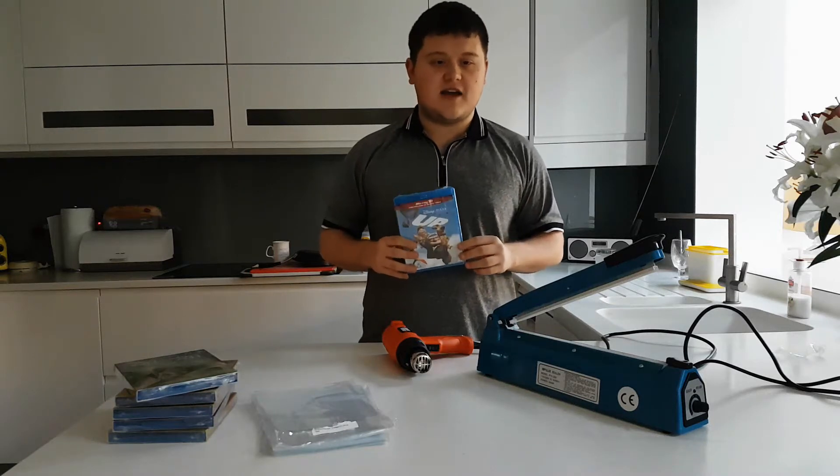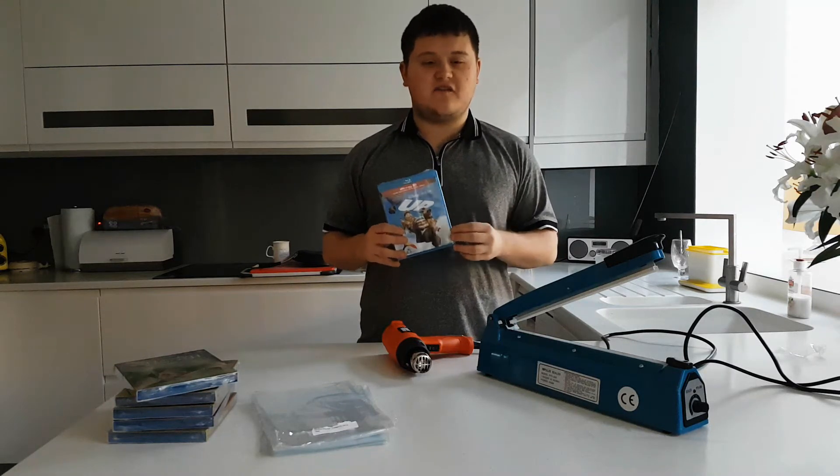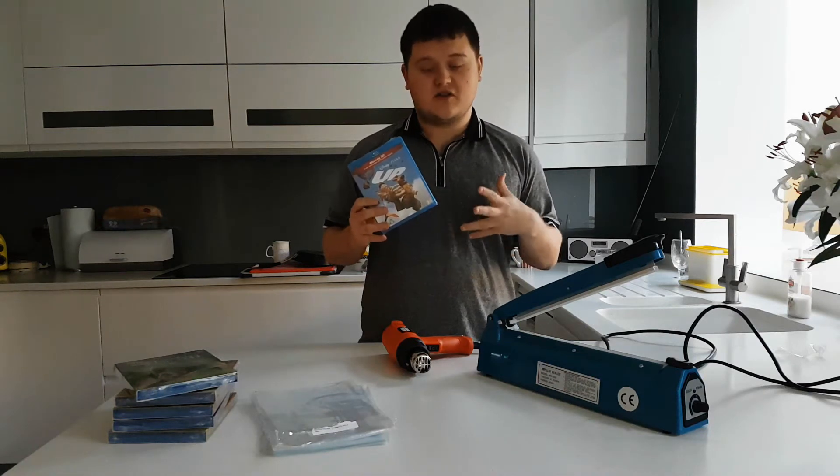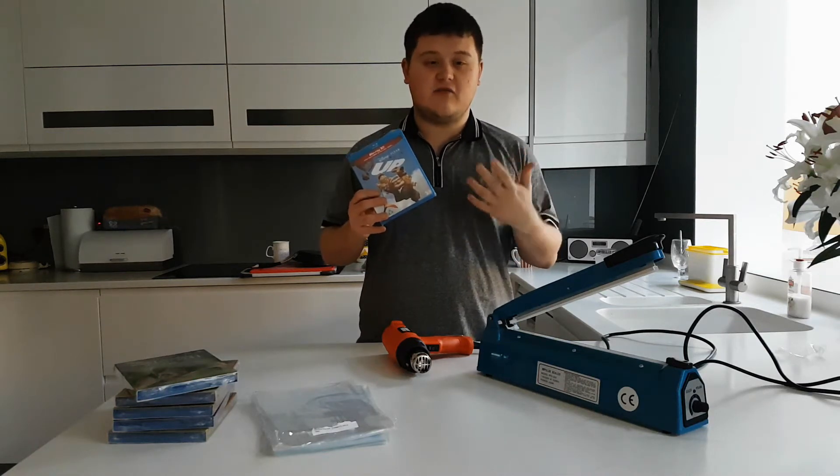Hello everyone, welcome to this video. Today I'm going to show you how to reseal your favorite DVD or Blu-ray to keep it from getting damaged or to keep it for collector's reasons.